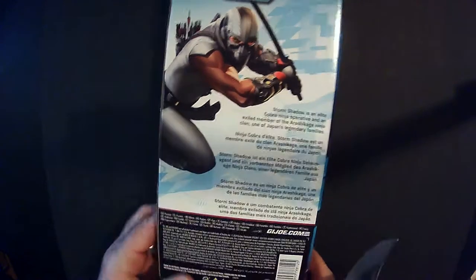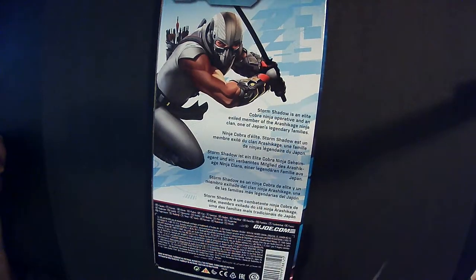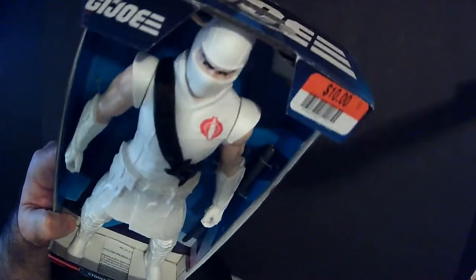It's a bit blurry on the back here, but there's a description: elite Cobra ninja operative and an exile member of the Arashikage ninja clan — depends on legendary family lineage. And then his rival of course is Snake Eyes. I always liked Storm Shadow as a kid a lot. I thought he was definitely cool because ninjas were cool when I was a kid — not that they're not anymore.